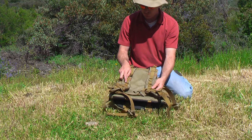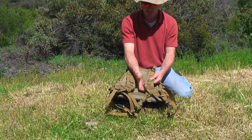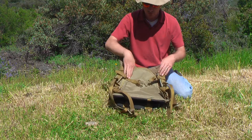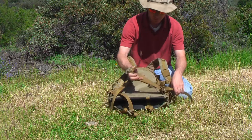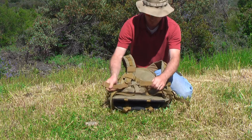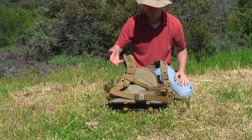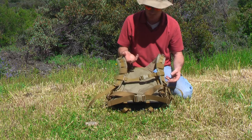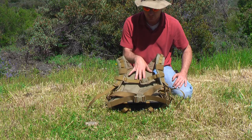What differentiates this from the Vulture 2 backpack is that there's no quick break-away on the shoulder strap itself, although it does have a chest strap and a waist belt that you can adjust to individual size. There's plenty of room on these straps so even the largest person out there can adapt this to themselves.